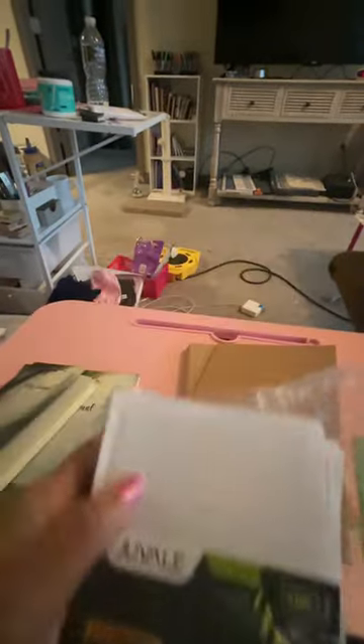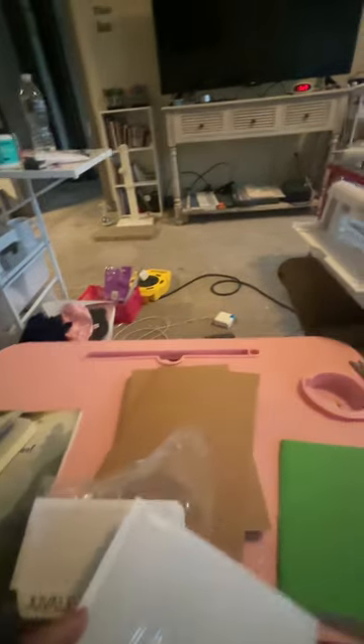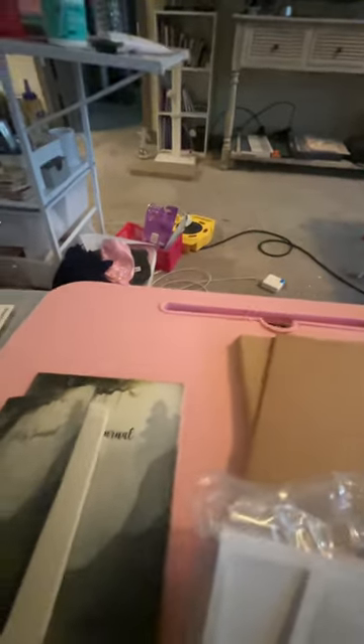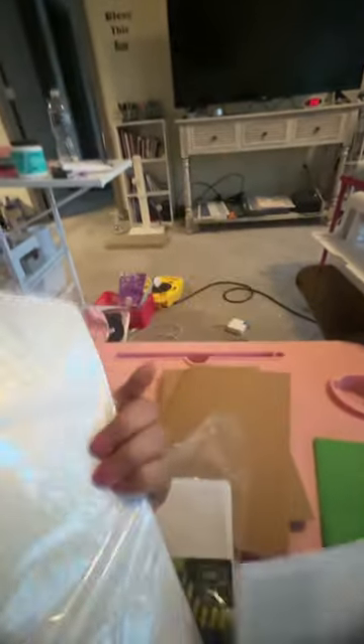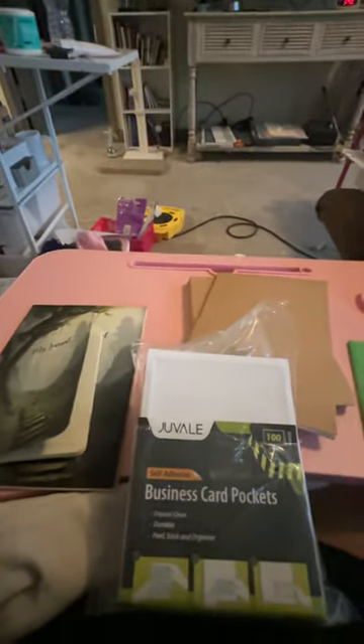And then I bought these little pockets also from Amazon — here they are right here. These are the business card size, but I also have another size. They're sticky on one side, so you can put them inside the book. I'm going to make some stickers. Oh, here are the other ones — these are a little bigger, a little wider. They wouldn't probably fit in the little one, but they will definitely fit in the big one. I'll make my own stickers and put them in the pocket, so whoever buys them can decorate it even more.